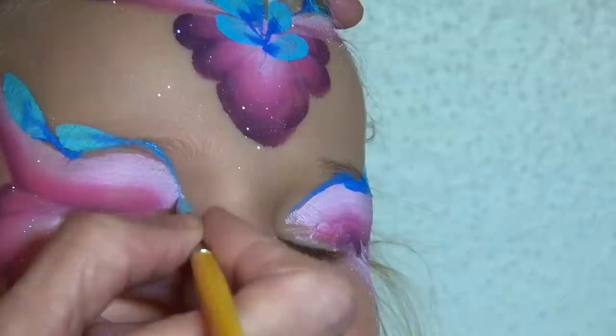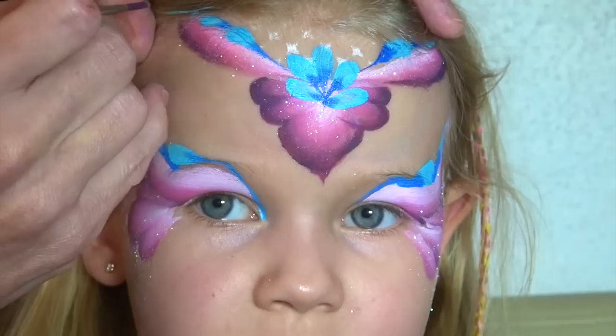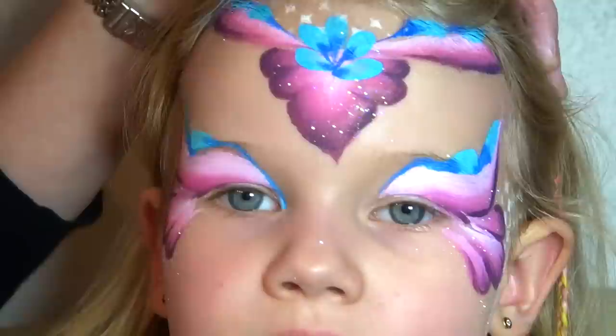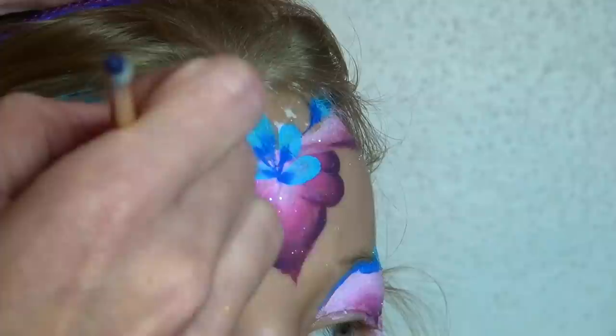After painting the teardrop over the eyebrow, I extend the line towards the corner of the eye using only the very tip of my brush. I took a round brush number 3 that I loaded with a dark purple color and I am now outlining all the dark pink areas with a thin line. In case you notice that the child at your face painting is starting to get restless, this is definitely a step that you can leave out. I think it looks good and it adds additional contrast to the design, but it's not absolutely necessary.